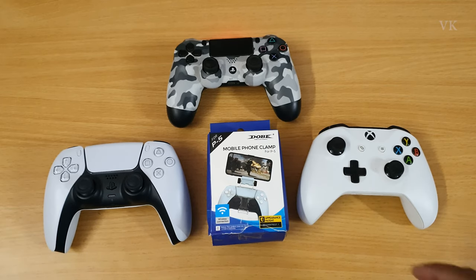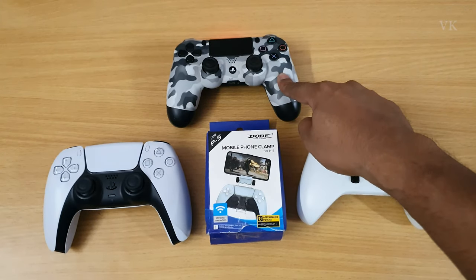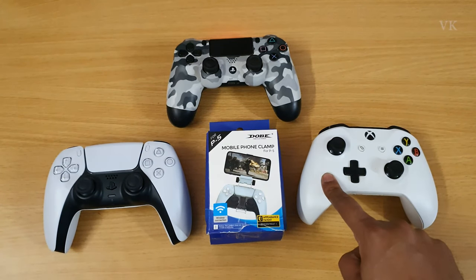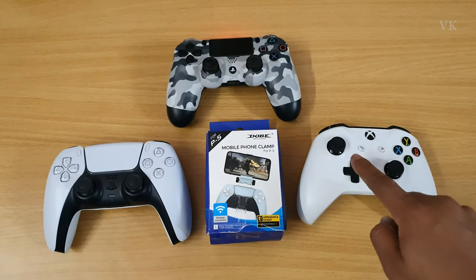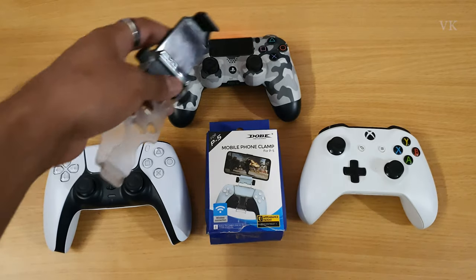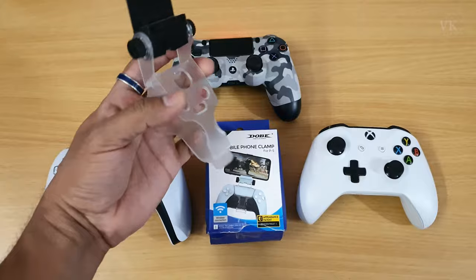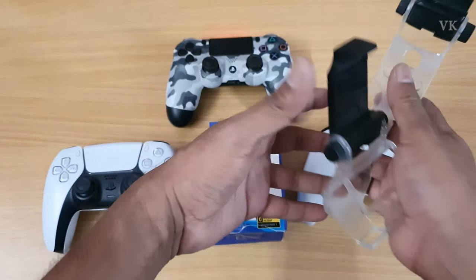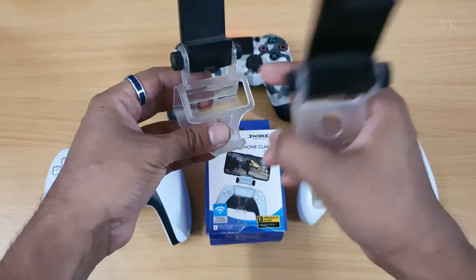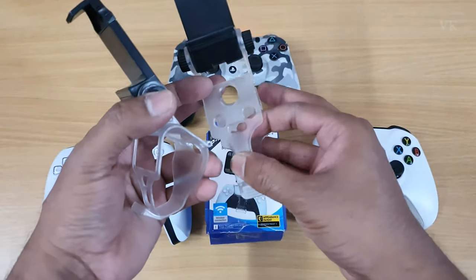Where are you going to purchase it? We will test the PS4 DualShock controller and Xbox. You can share the control of this clamp. If you want to use the PS4, you can use it — this is the PS4. There is a touchpad and caps. This is the Xbox controller.